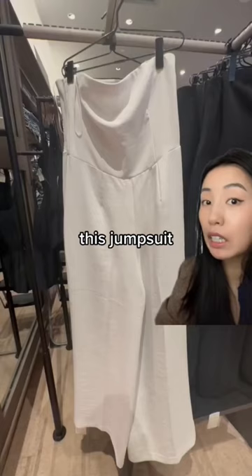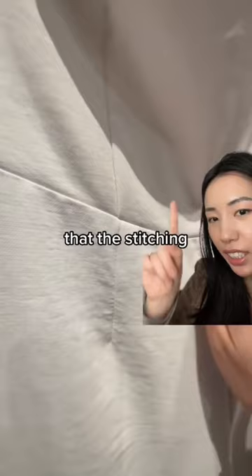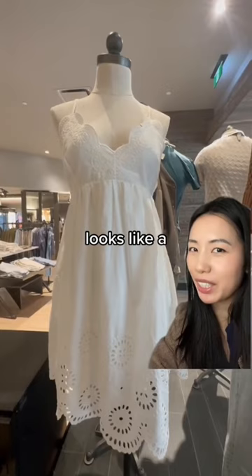This jumpsuit looks okay, but when you look closer you can see that the stitching is not aligned properly and there's some weird puckering here. This here looks like a beginner's DIY project. The pattern is very elementary and the seam straight across the bust does not look good on the body.